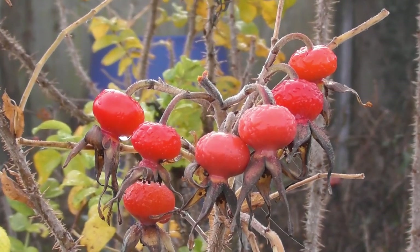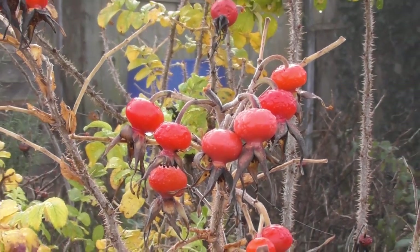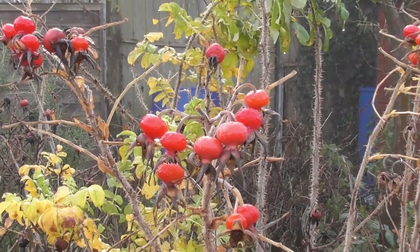Rose hips - the final show from the rose, to signal the start of winter.